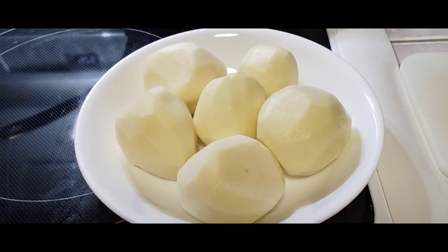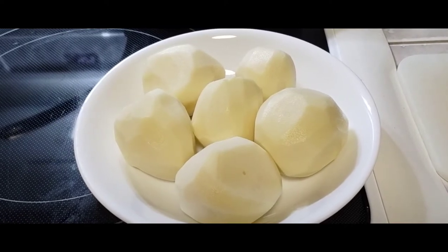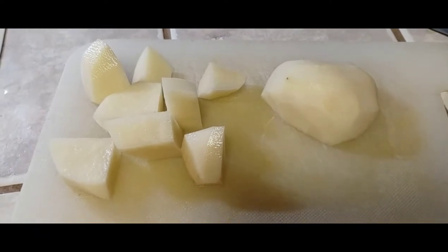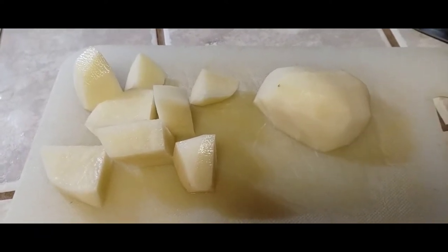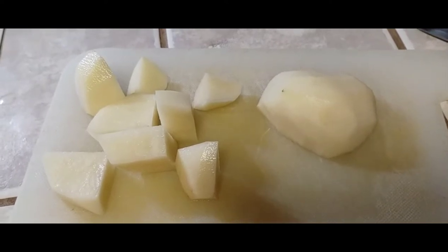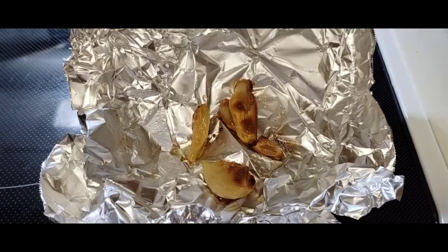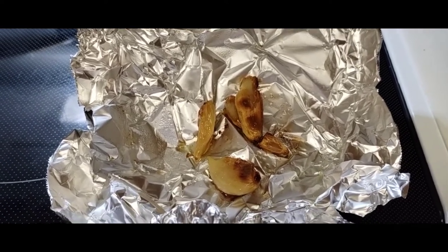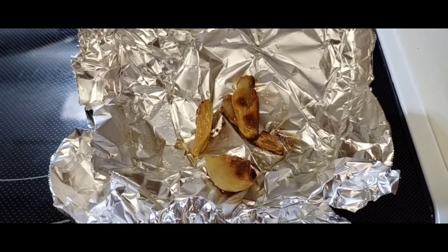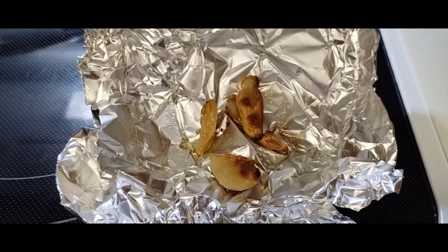We're gonna start with about two pounds of peeled red potatoes. Cut the potatoes in half and then into about half to three-quarter inch chunks, and get them into water. We've also got a little bit of roasted garlic — this is my personal add-in, something I really like — and we're gonna mash this up and put it in with the potatoes.